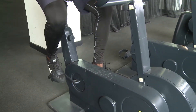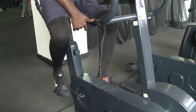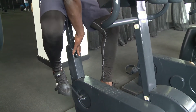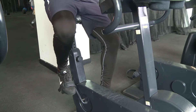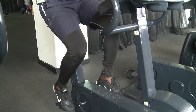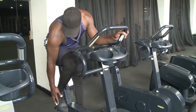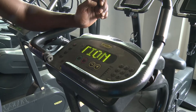Before you even start, make sure your seat is adjusted according to your height. These are the adjusting knobs — you find them here. If you're a little bit shorter, you can pull it down. Make sure your feet are secured, and then you can press the start button.